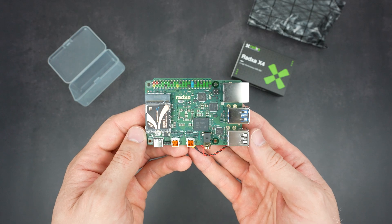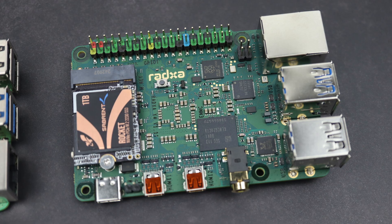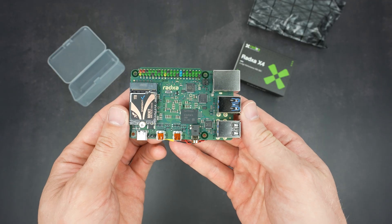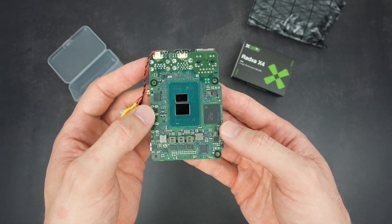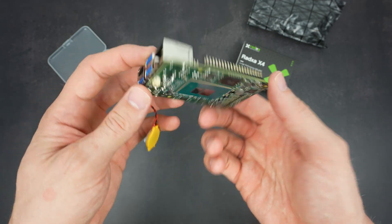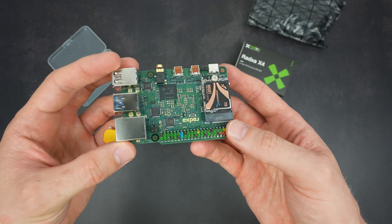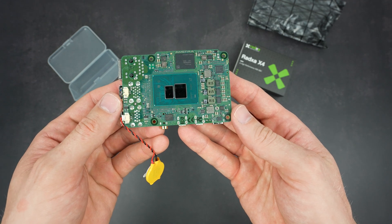Unfortunately it's not all rainbows. The X4 has one quite significant problem and that's with cooling, and the position of the CPU doesn't help. The CPU is underneath the board, and since hot air rises, having the heatsink underneath the board is not the best place for it.